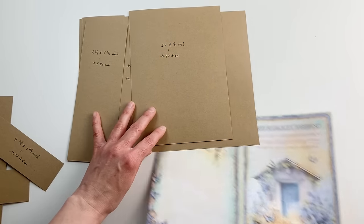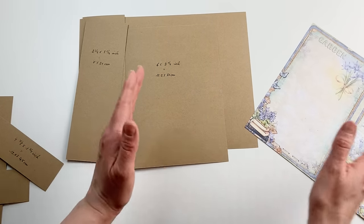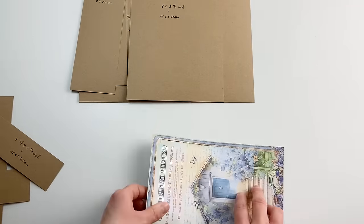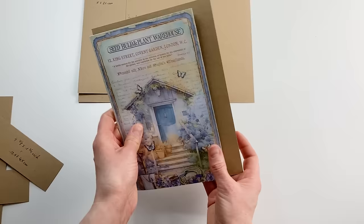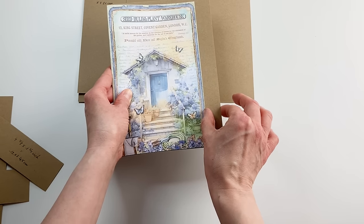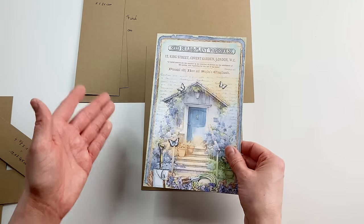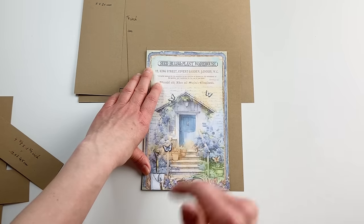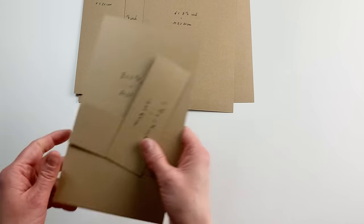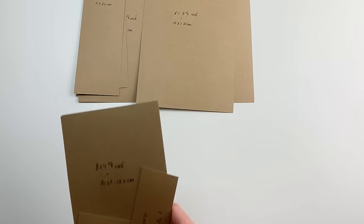The third piece should be seven eighths of an inch wider than your journal page when closed and folded in half. So fold your journal page in half and add seven eighths of an inch — or 2.2 centimeters — to the width. That's it. So these are the three cover pieces, and we're going to start with those. The other pieces are actually for two small envelopes and two pockets, so I'll leave those until later.